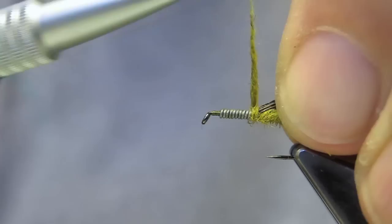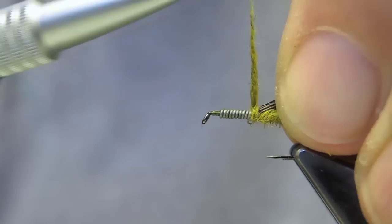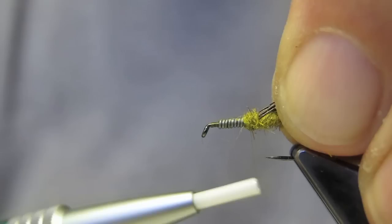When reaching the wing case portion, simply lift up the moose hair and wrap the dubbing in front of it.